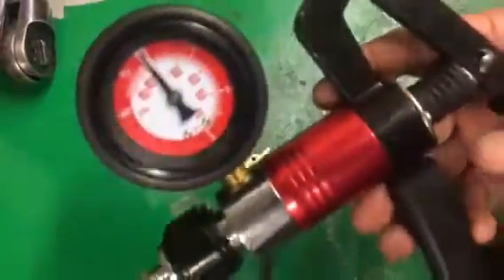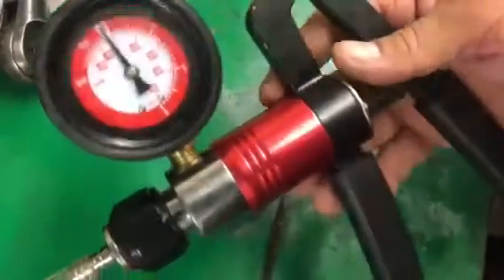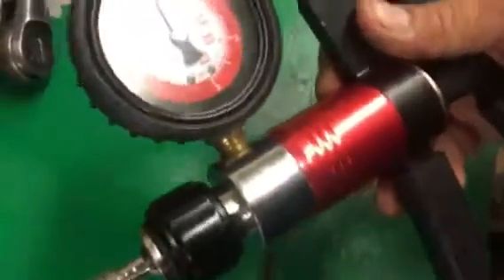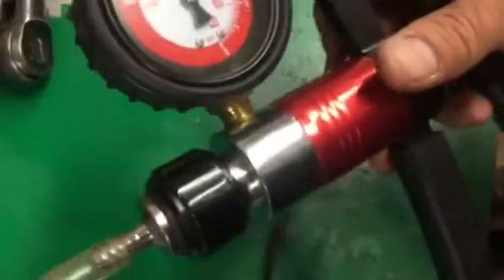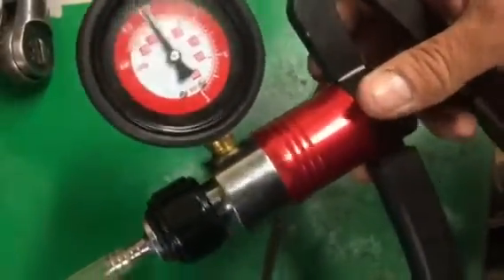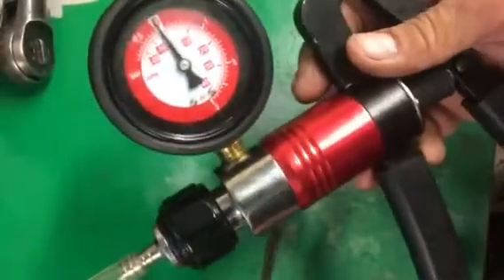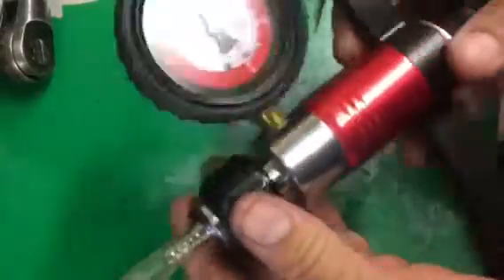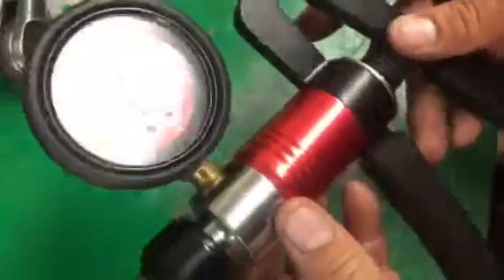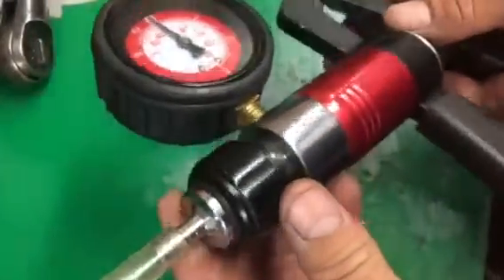First thing you need is a vacuum pressure tester. If you have a small engine repair shop I'm sure you already have one of these. If you don't, you need to get one — these are real handy for testing a lot of things: carburetors, carburetor seals, needle and seat seals, crankcase seals on chainsaws and weed eaters. This one tests both vacuum and pressure — be careful, a lot of them only test vacuum. I've had mine about four years, got it on eBay for about $40, and it still works just like brand new.